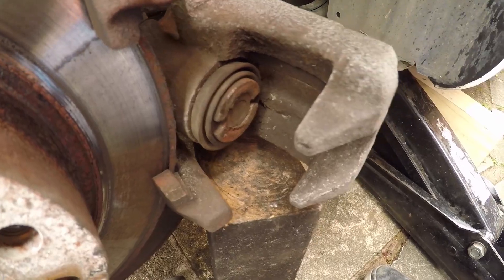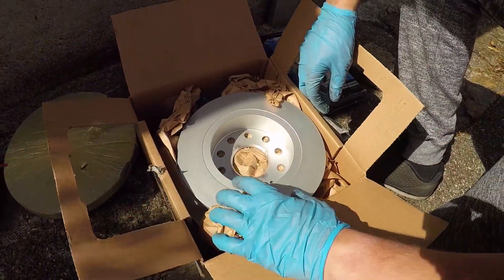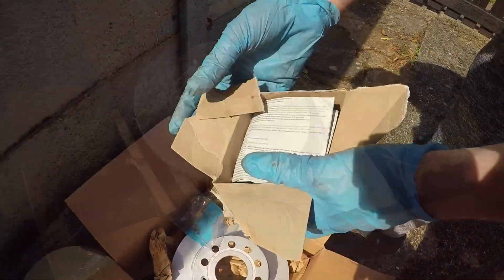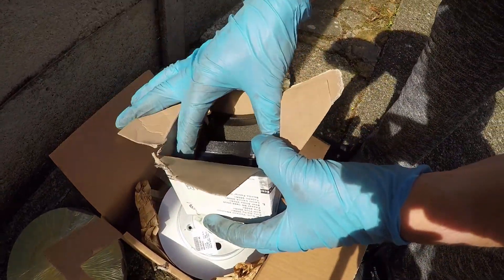Ooh, rear discs — shiny! And ooh, shiny new pads — look at those.